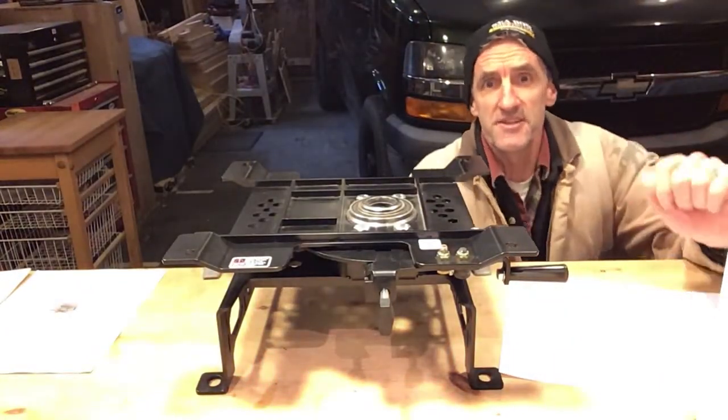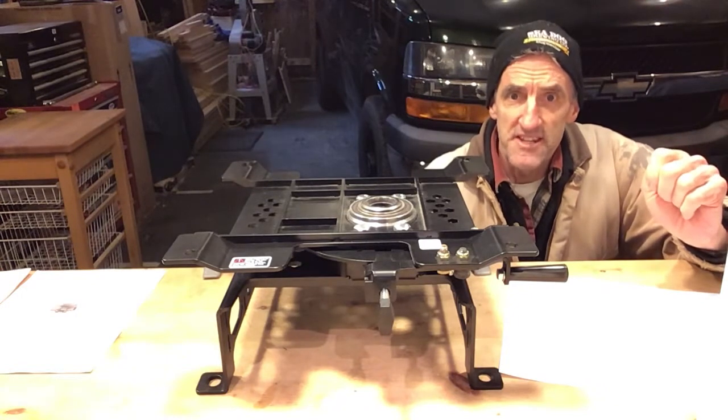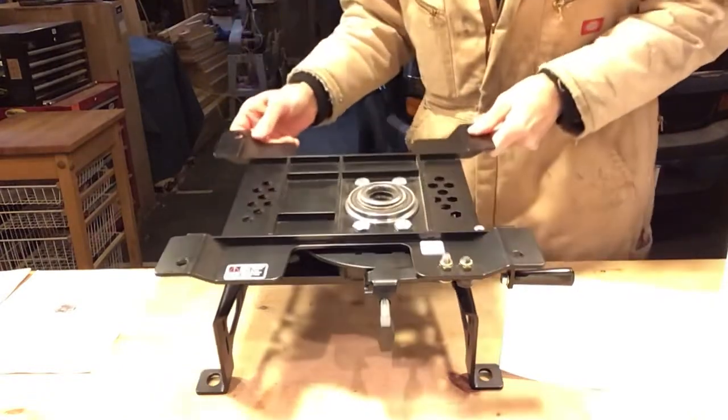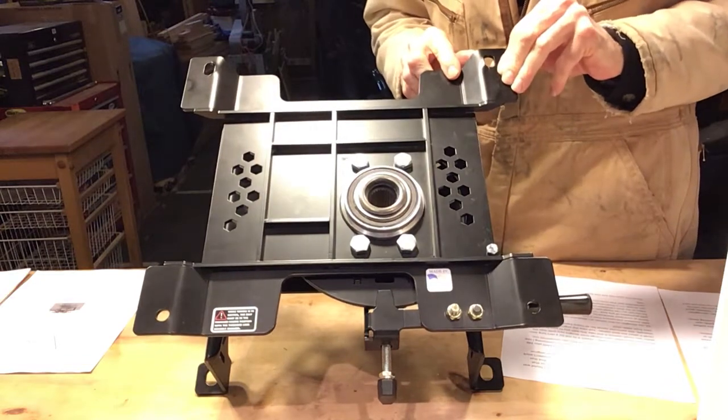Hi folks, this is a review for what I believe is the world's best seat swivel for a van. This is a passenger seat swivel for a Chevy Express or GMC Savannah. It comes from Iron Cloud Metalworks.